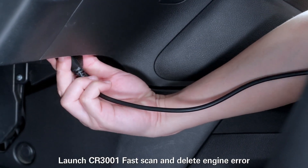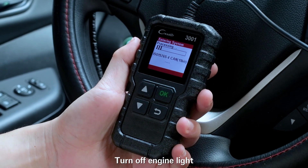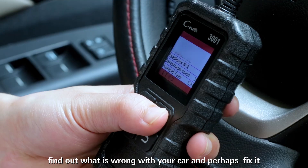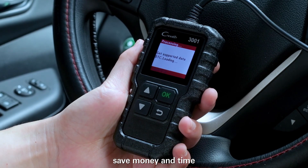Launch CR3001 — fast scan and delete engine error. Turn off engine light, find out what is wrong with your car, and perhaps fix it. Save money and time.